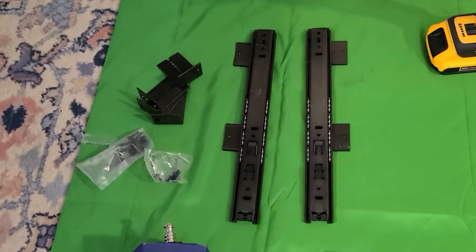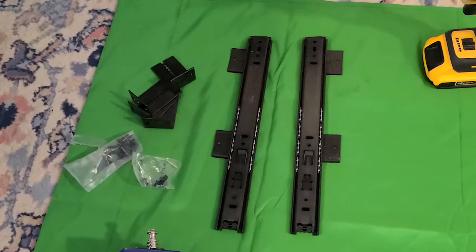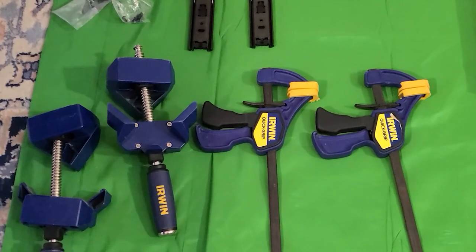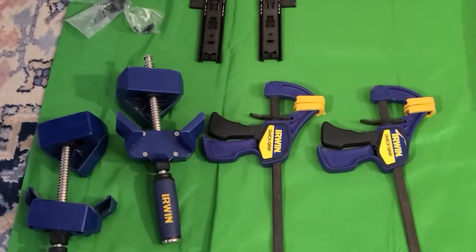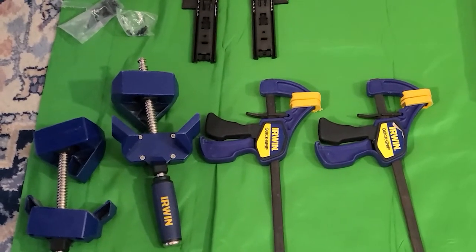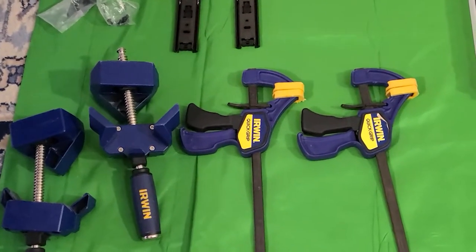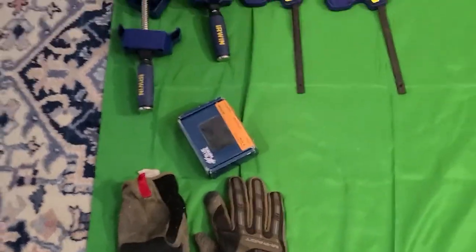The bracket gives the tray the ability to move up and down, and it slides in and out. It doesn't have quite the same depth as the keyboard tray itself, but I think that's going to be okay. I'm going to use a couple of different clamps - on the left-hand side these corner clamps will help make sure things are square. On the other side, standard pressure clamps will be used when I go to mount this to my desk, using one and a quarter inch screws.